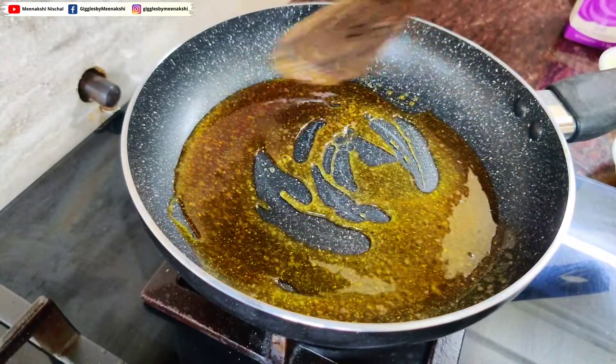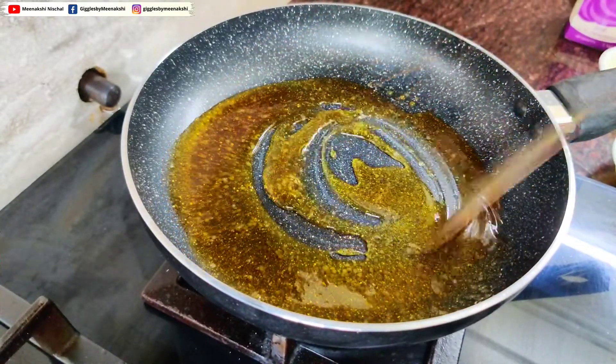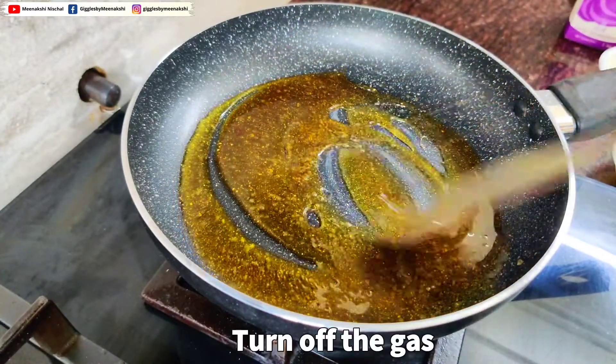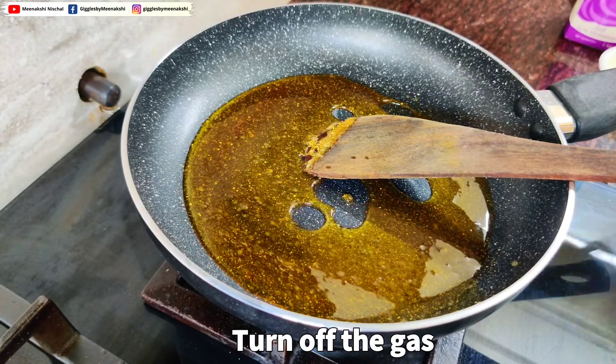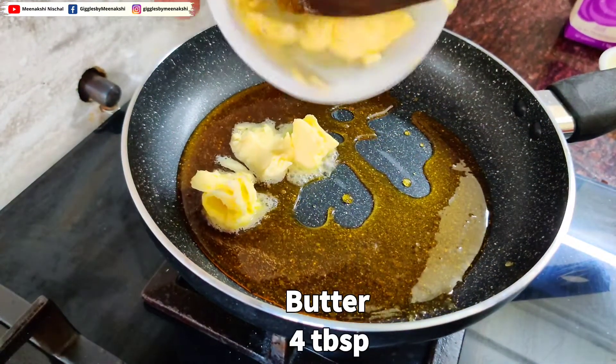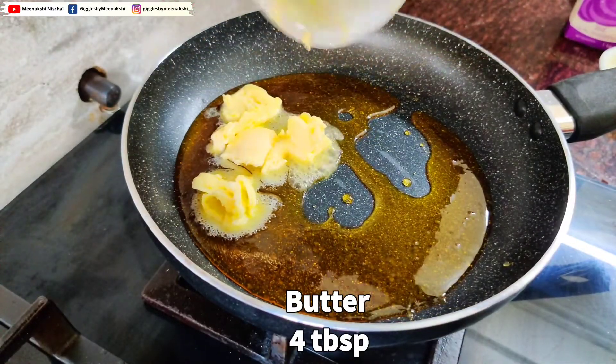You can see it is turning a little dark brown. As you can see, it's done. At this point, you have to turn off the gas and add a little butter — yellow butter. Keep your attention focused if you are doing candy cooking.